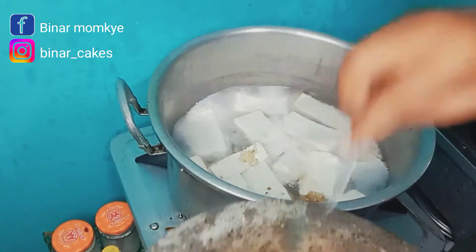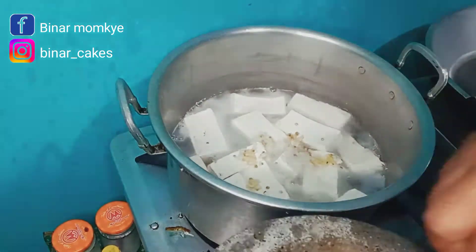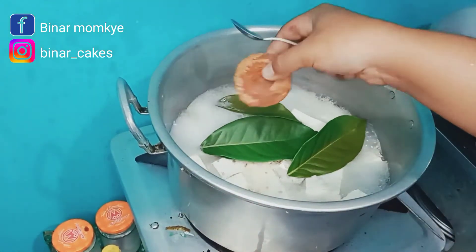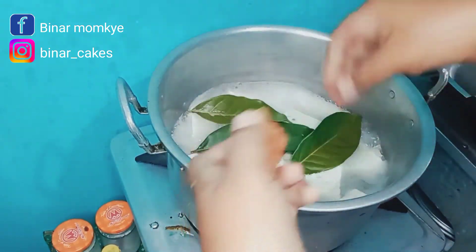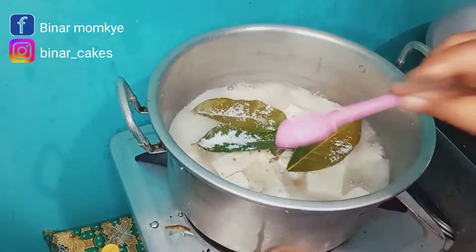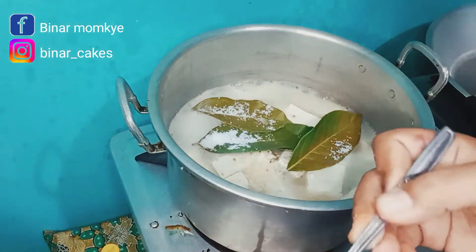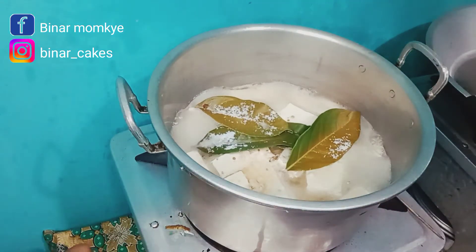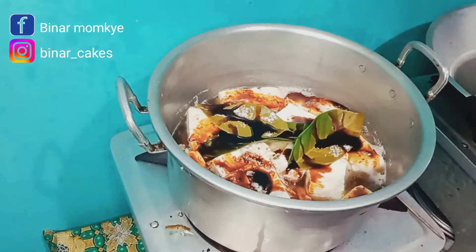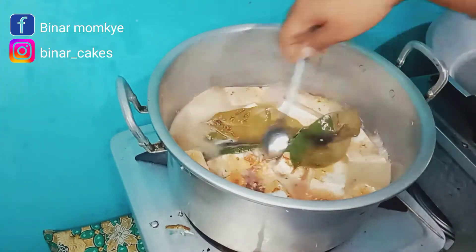Langkah selanjutnya masukkan bumbu halusnya tadi. Kemudian jangan lupa daun salamnya, lebih banyak lebih bagus karena bacem itu lebih enak kalau harum daun salamnya. Tambahkan gula jawanya cukup satu keping saja, kemudian disusul garam secukupnya, aku pakai 3 sendok teh. Terus penyedap, aku pakai masako rasa sapi satu sendok teh saja. Terus pakai kecap, disesuaikan saja karena kecap ini untuk menambah warna dan rasa supaya legit.